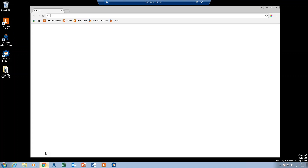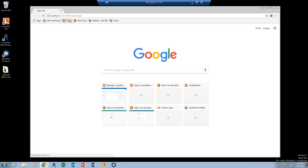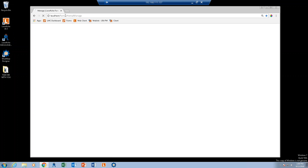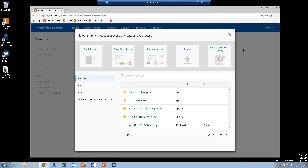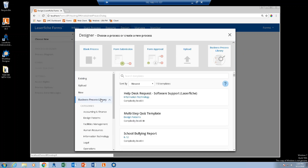The first place we're going to go is Laserfiche Forms — log into forms. If you've never done this, it's your server name and then /forms. You may go into the inbox when you first log in, but we're going to go to the design tab. This is where we go whenever we want to create a new process. In the top blue bar, click on design. You'll see the business process library in the menu on the left — this is where Laserfiche stores all their templates for prebuilt processes and forms.